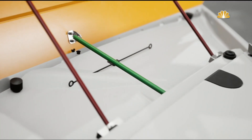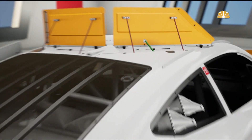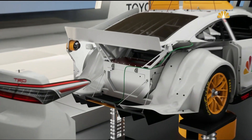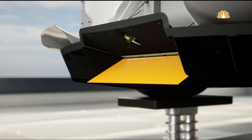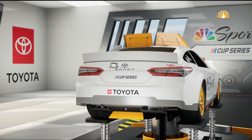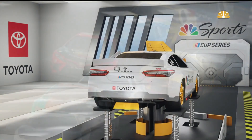One thing that's very different for the next gen car is this right here — you're going to see this green cable that is connected to the right side flap. When that right side flap opens, it pulls this cable and it actually also releases a flap down in the diffuser. The bottom of this car is very smooth, so when the right side flap opens, the cable pulls and the flap goes down on the diffuser to try to slow the air down, with the whole goal of keeping these cars on the racing surface.